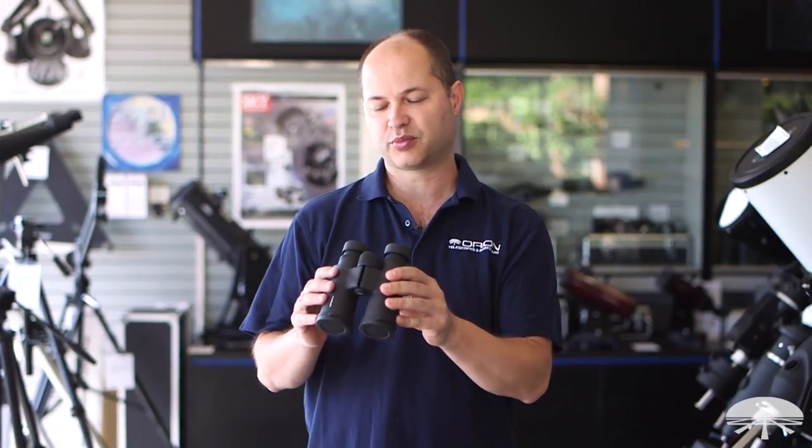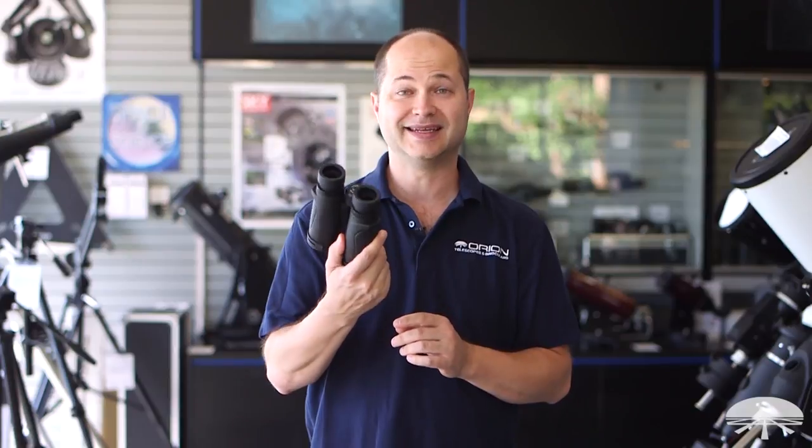Hello, I'm Kent with Orion Telescopes and Binoculars, and this is the Orion Shoreview Pro 2, the ED version of our Shoreview line.